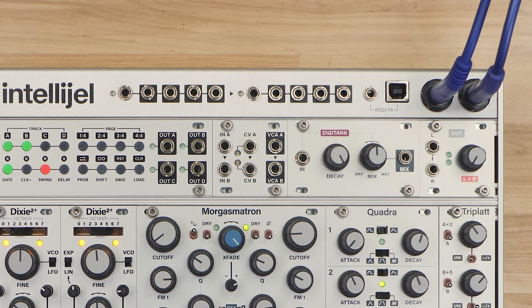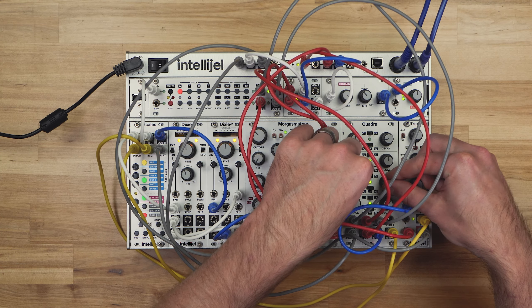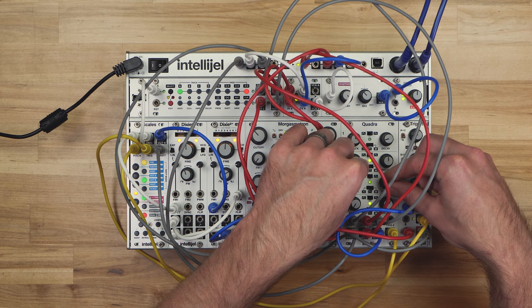The 1U VCA features intelligent normaling from each of the top jacks to the bottom jacks. This means that you can maximize functionality while minimizing patching.